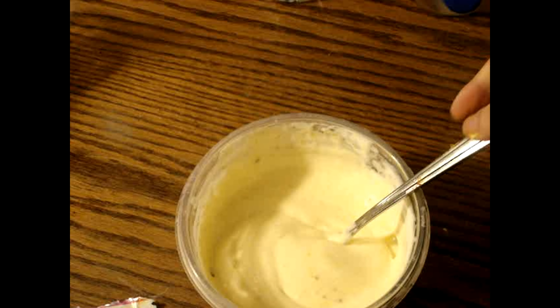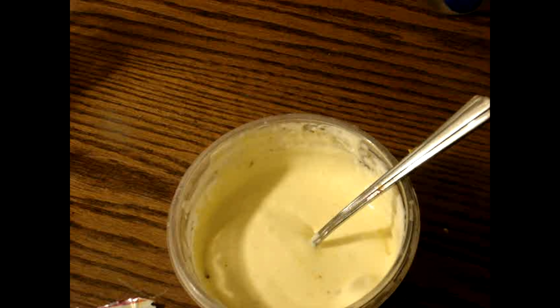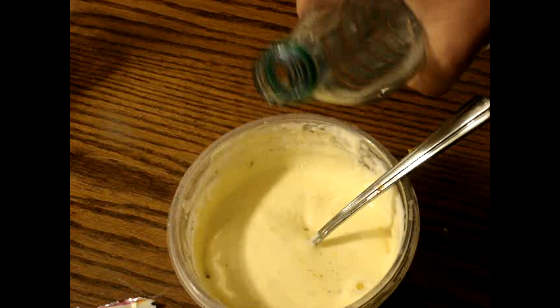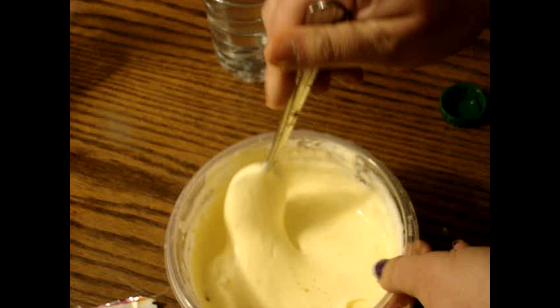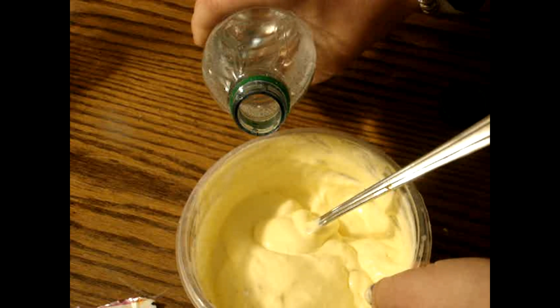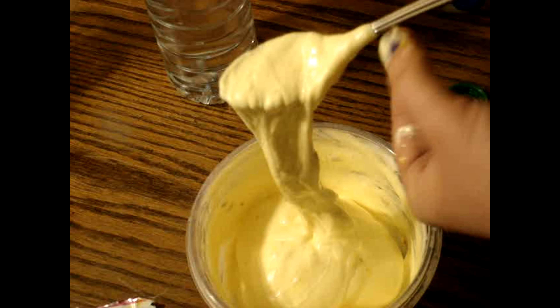Now you are going to put your activator in and keep on mixing until it's not sticky. Don't add too much activator or else it will get hard. Got to be very careful. Make sure it's not sticky.